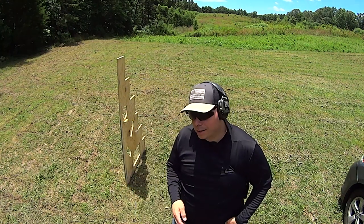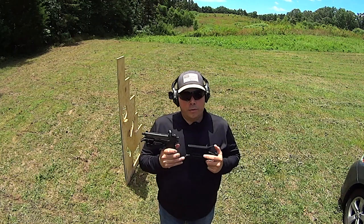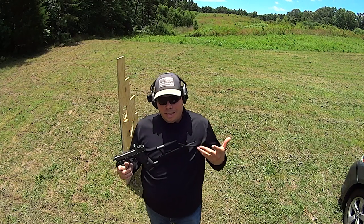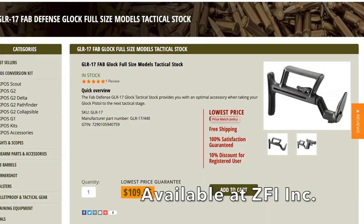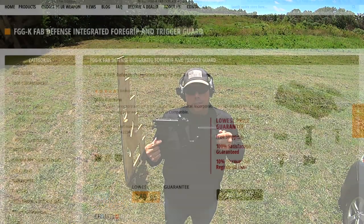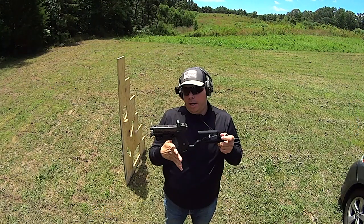It's no surprise that I like this setup right here. I've done several videos on this. I call this the GS-17, mostly because I just needed to come up with a name for it. It is the Fab Defense GLR-17 Glock stock and the Fab Defense FGG-K vertical grip, and it's actually a safety.